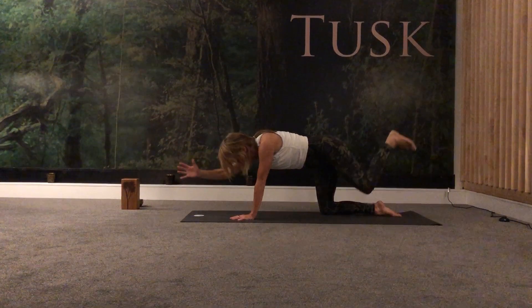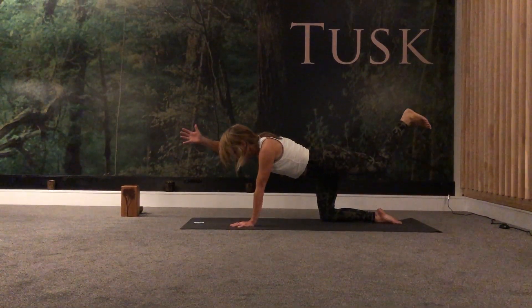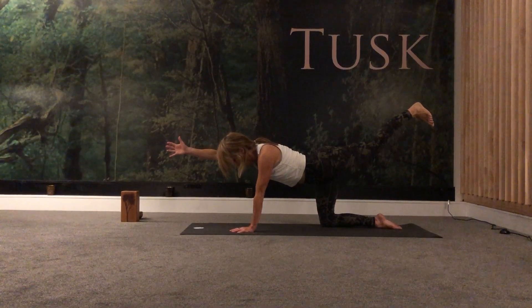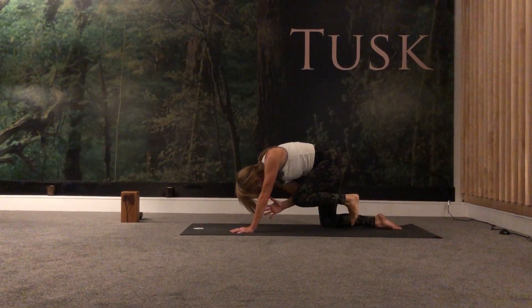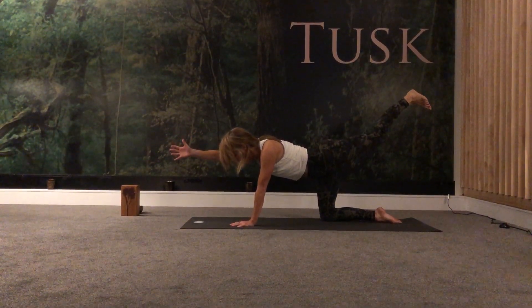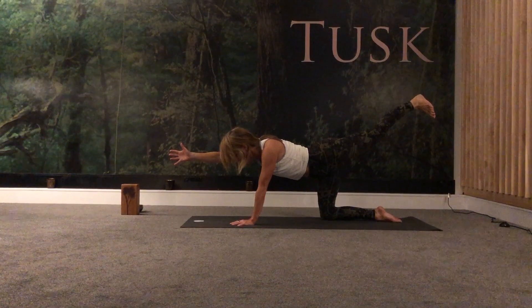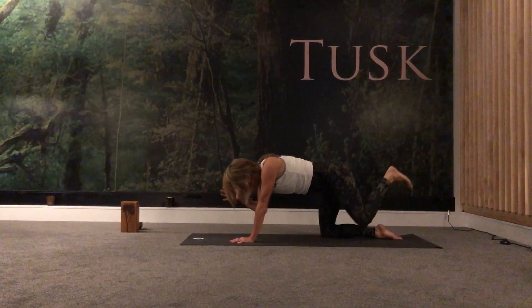And as you exhale, tuck in again. Two more — inhale, lengthen the neck, keep the gaze down, exhale. We're just waking up all the muscles in the legs. Inhale, and the underside of the body — stretch that left leg straight. Exhale. One more, inhale.